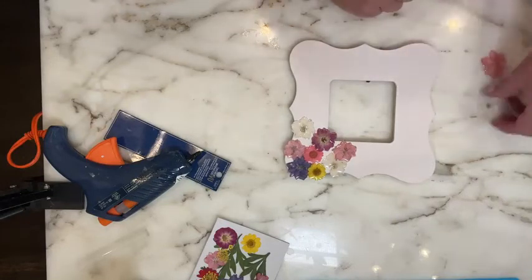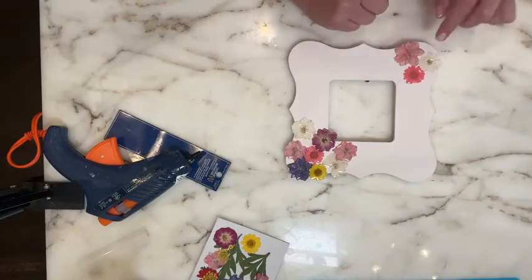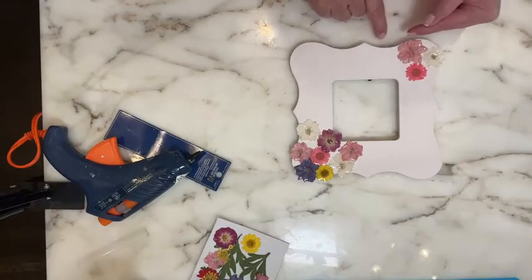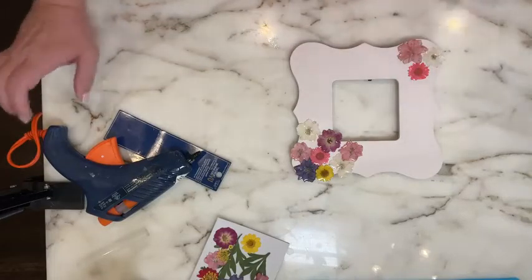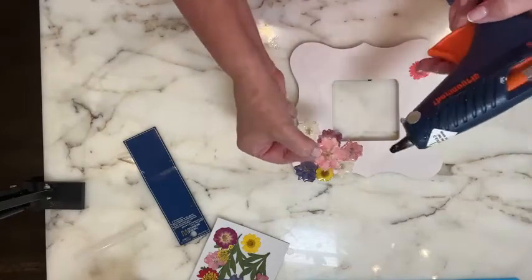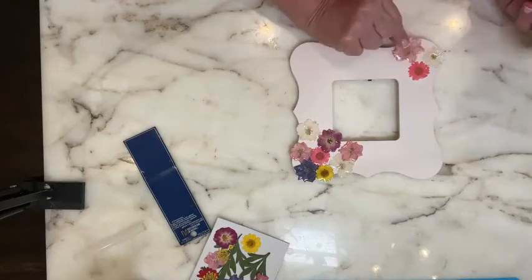I usually like doing things in threes — odd numbers. I don't like doing things in evens, so I wouldn't normally do two; I think it's better to do three. Push it off just a little bit. Since this is going to be sitting on a tabletop, you want to make sure it's not sitting over too much, but you could go to the side to add to the composition. Then I'm going to come back with a glue gun — you can use super glue or a glue gun — and take the back of the flower and lay in a little bit of hot glue.